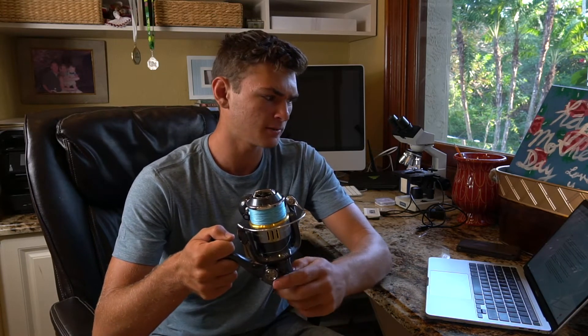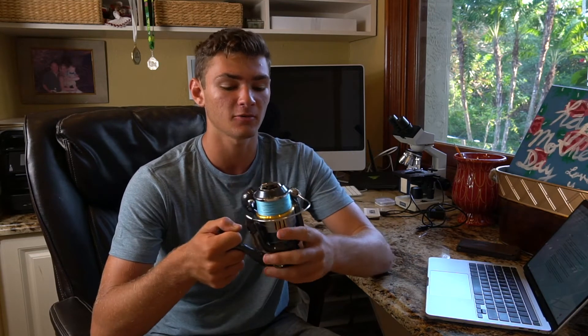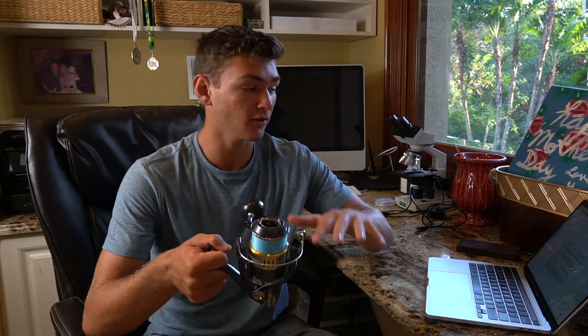This features Shimano's AeroWrap 2, Cross Carbon Drag System, KM Body and Gears, IPX8 Waterproof Rating, One Piece Ball Bearings, Propulsion Line Management, Waterproof Drag, X-Shield, and various other ratings which I'm not going to name directly off the spec sheet — I will put all of that down in the description. Every single one of the ratings this reel has. It's a lot — that's probably half of them right there.